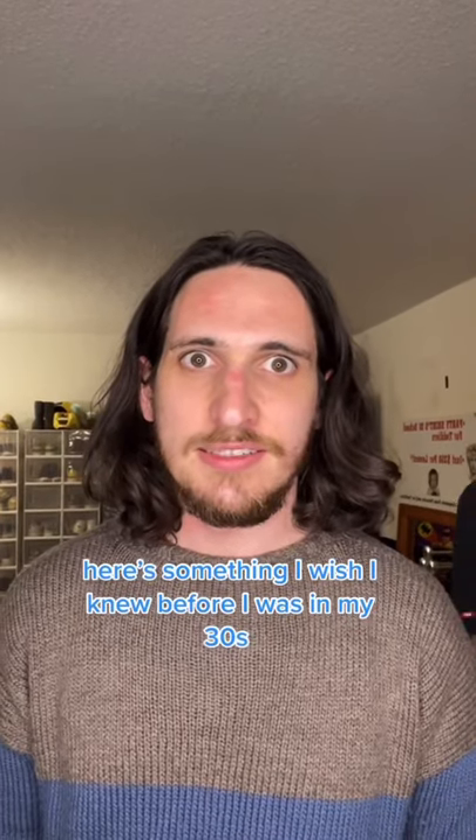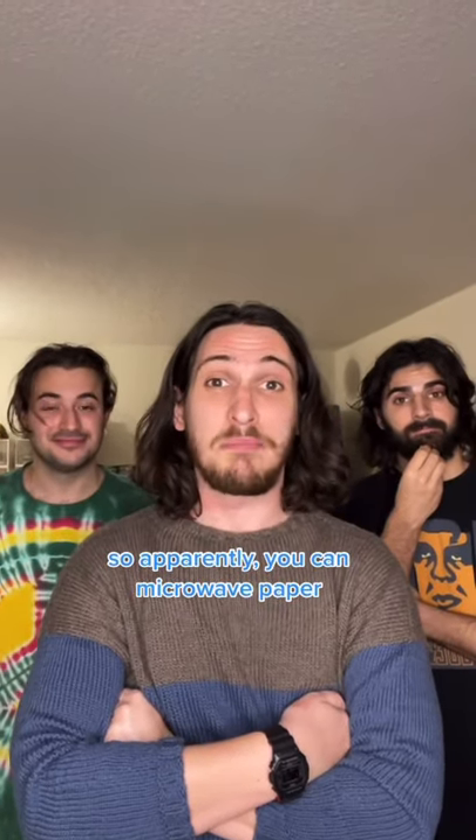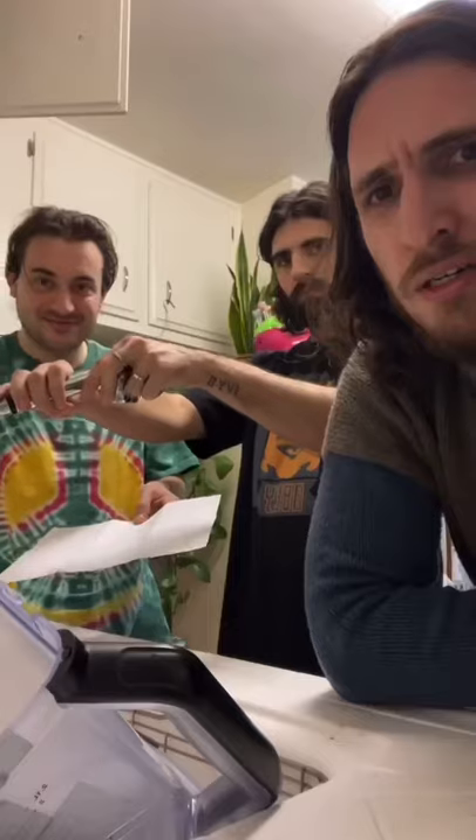Here's something I wish I knew before I was in my 30s. So apparently you can microwave paper — there's only one way to find out. All right, let's try this out.